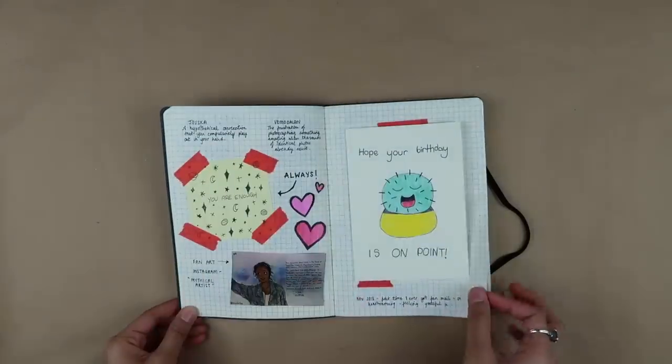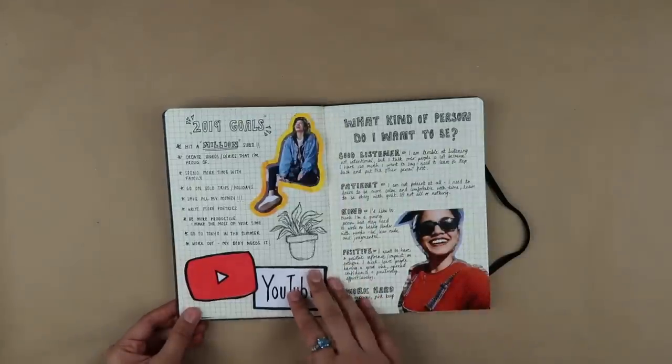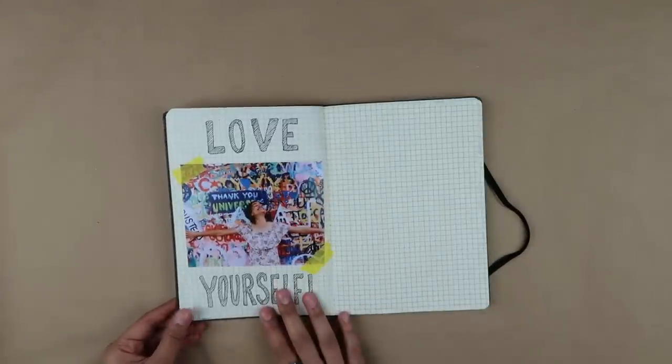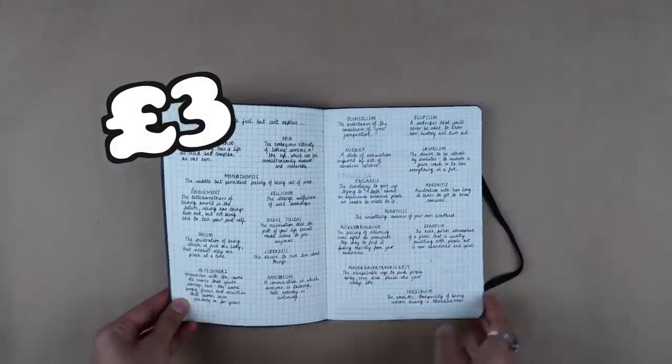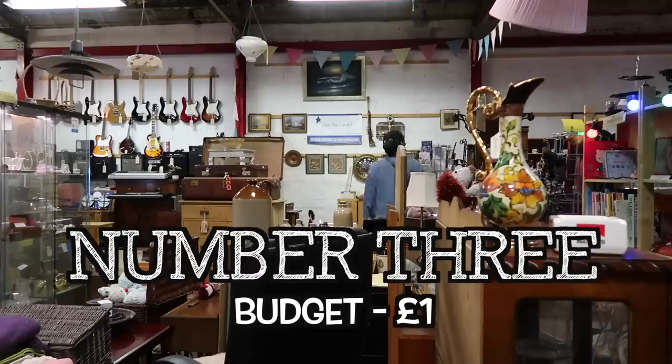Really happy with how this turned out. I already had all the decorated materials, which meant I only paid for the book and pens, coming to a grand total of £3 — which meant I was £2 under budget.